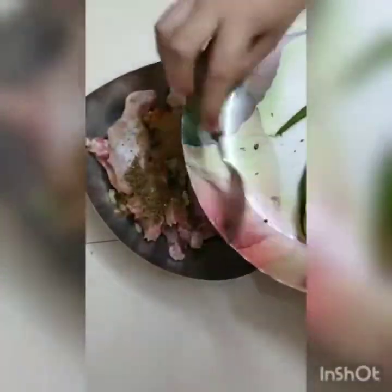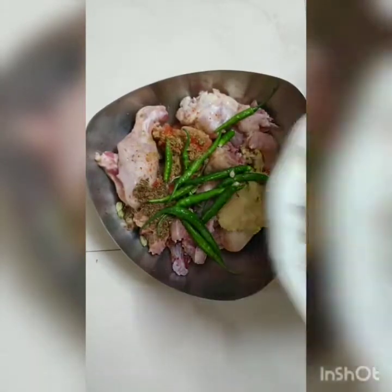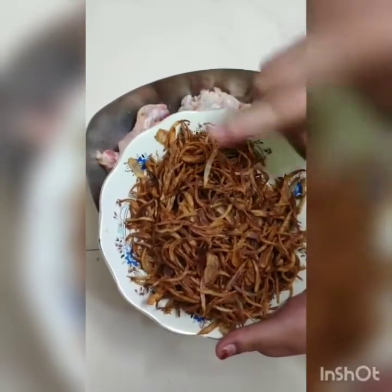Make sure that you crush cumin seeds and green cardamoms — this gives a very good taste. You can add green chilies to your taste, more or less. Now mix it well.